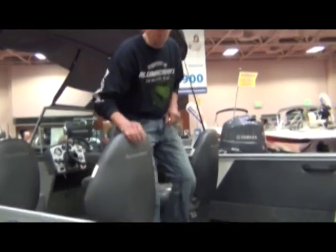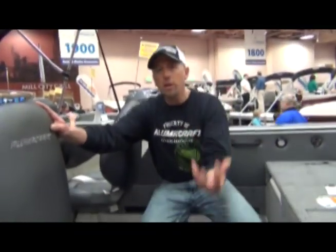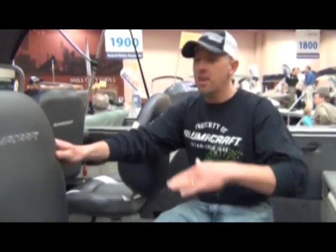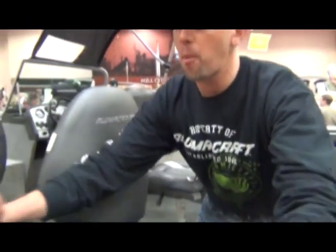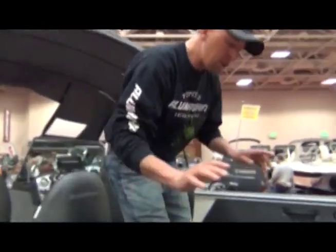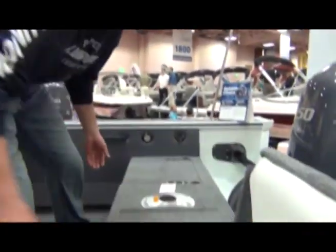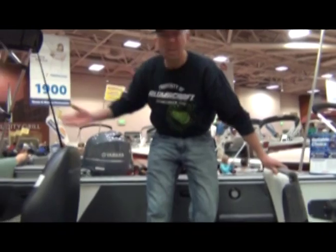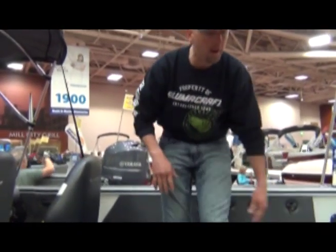We're in the Trophy. A couple of features I want to show you — look at how deep this thing is. For all you Lake Michigan or big water fishermen with a wife or kids, this is going to give you a lot of deep fishing space. Check out the jump seats back here — so when you're cruising out on the water you've got jump seats, and it fits six guys really, really comfortably.